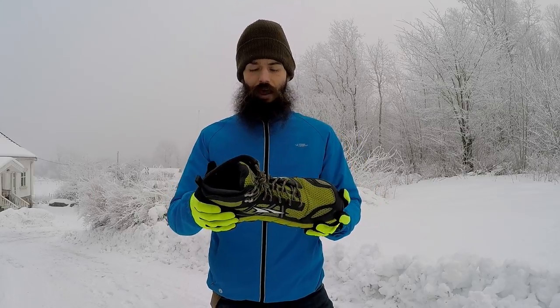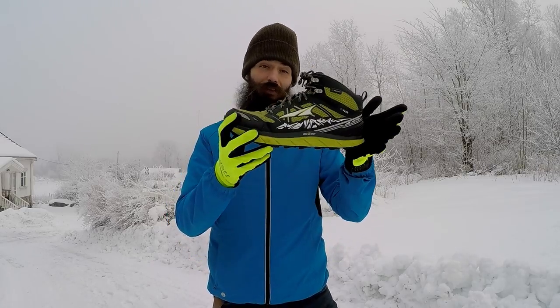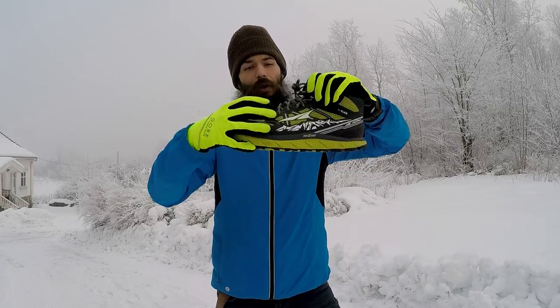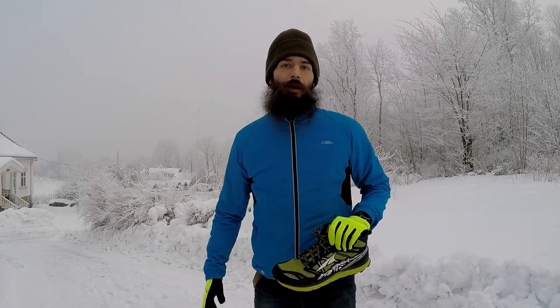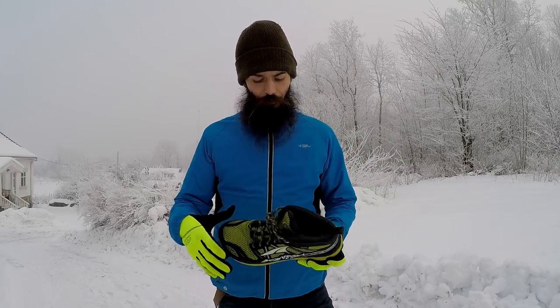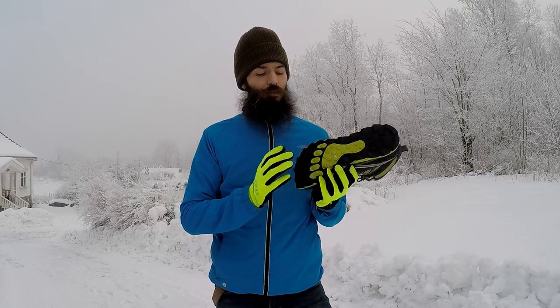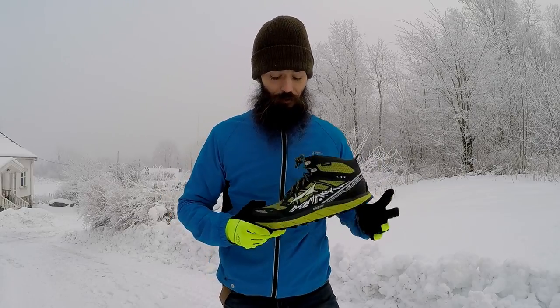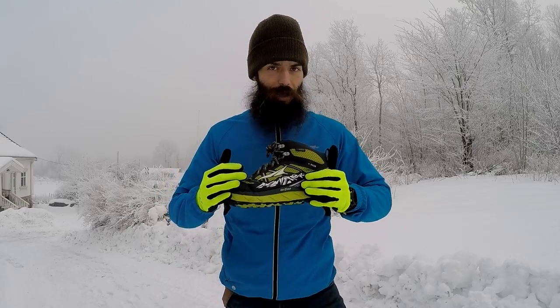Let's talk about this shoe in particular. I have quite a few Altra shoes, and I also have three different Lone Peak shoes. I have essentially this model just without the top, so just the normal shoe — that's what I'm actually wearing right now, but that's another review altogether. And then I also have one without the Neo Shell that I have spikes in, and I'll talk about that another time. I got this one a couple of months ago and I'm really happy about it.